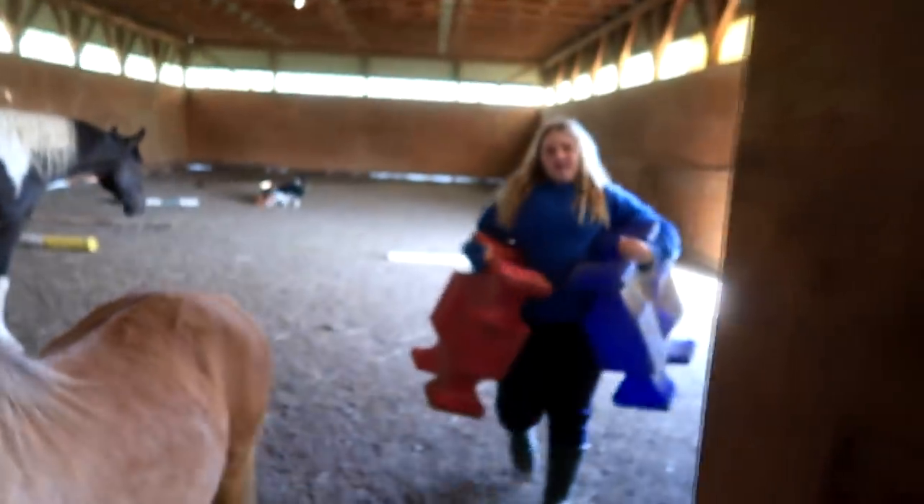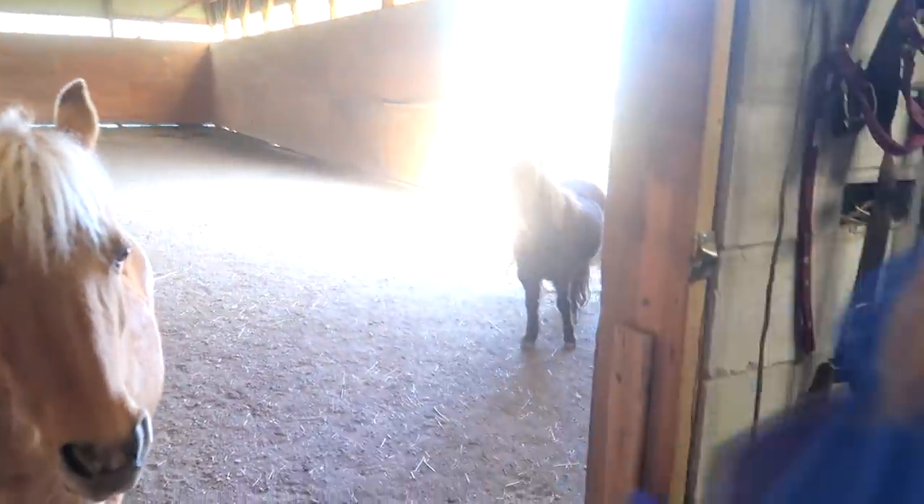We have a tack video and a vet check video coming up in the next couple of days, so I'm super excited to share those with you. But for right now, we are going to paint our poles — with spray paint, which we've never done before.